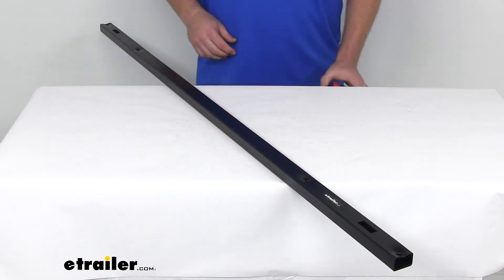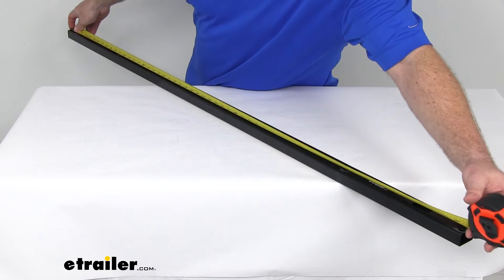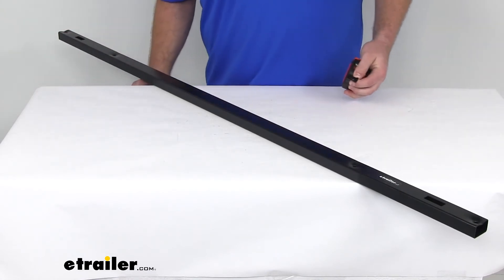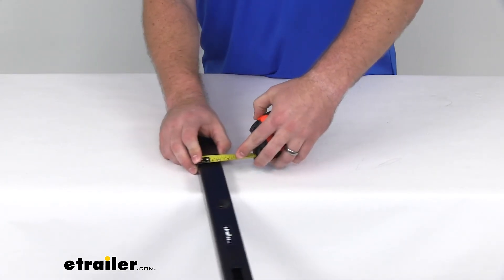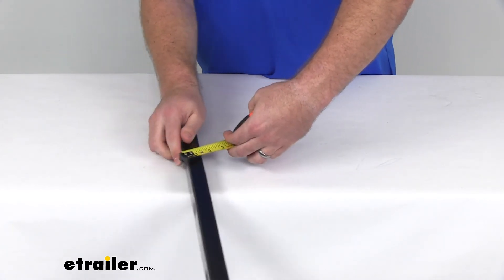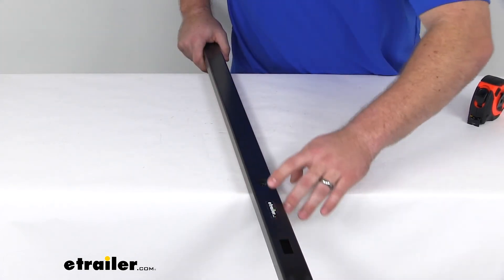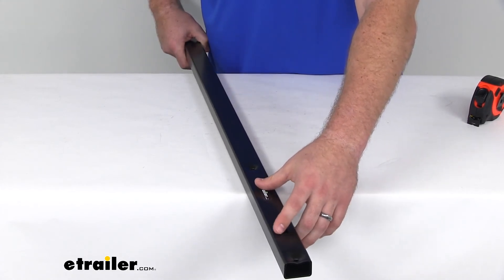The advertised length is fifty-six and seven-eighths of an inch, though it's a little bit closer to fifty-six and three-quarters in actual length. Our other dimensions: it's going to be right about one and a half inch wide and right about an inch tall. We are going to have four of these three-sixteenths inch holes and two of these half-inch by inch-and-a-half inch cutouts.